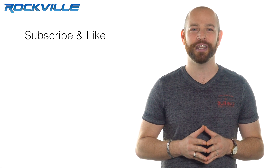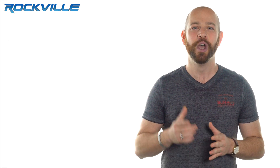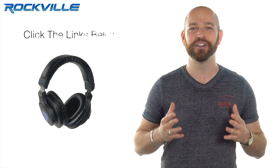Be sure to subscribe and like this video for future updates or new releases of Rockville products. We offer free same day shipping on all orders paid in full by 1 pm eastern standard time. To purchase your own DJ1500 headphones, just click the links below.